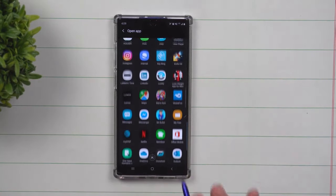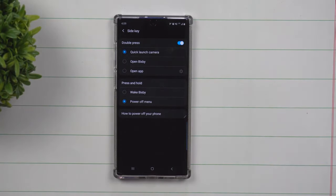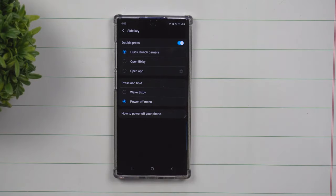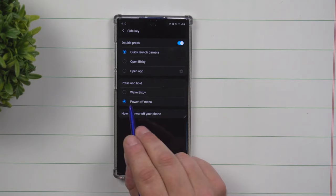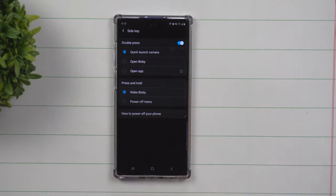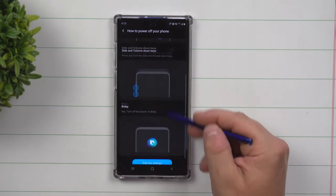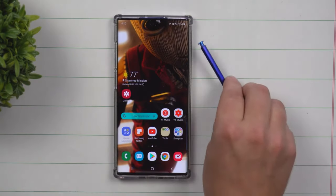With the double press option, you can open up Bixby or really any other application. Once this option is turned on, you're able to open any pre-installed or downloaded application. You also have the option of what happens when you do a press and hold — you can either wake Bixby or bring up the power off menu, which is what most people are used to. You are able to switch it over into Bixby if you want.